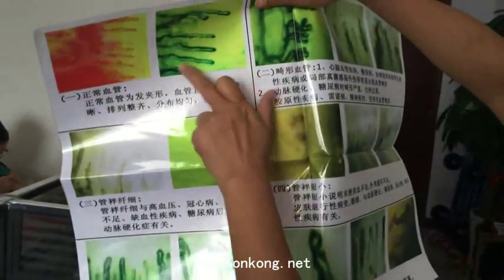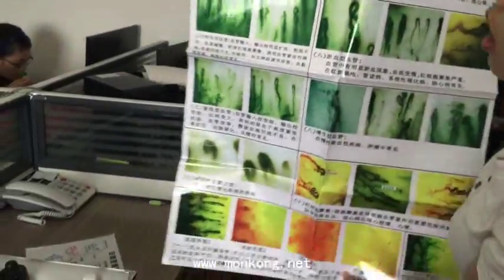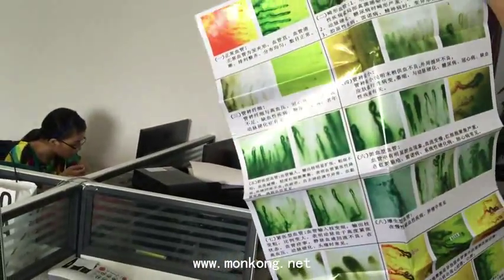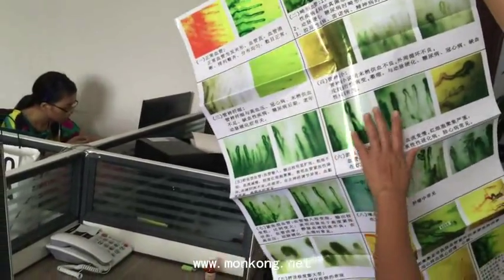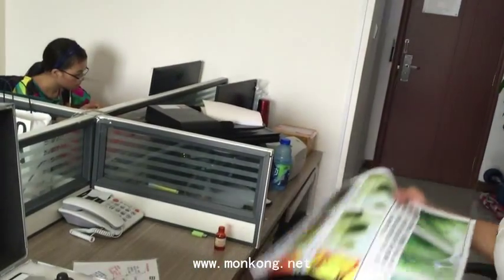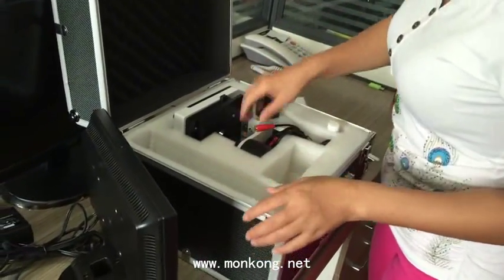Then you check your health according to the picture and diagnose your illness. This is very useful. Most clients put the map at the clinic health center and check the machine according to the picture, so you can diagnose the illness. This is very easy. Chinese medicine cannot always be fully translated into English.